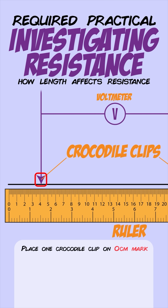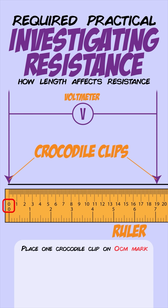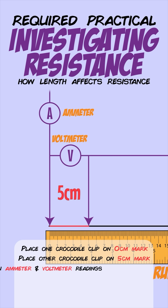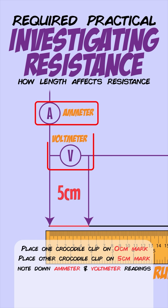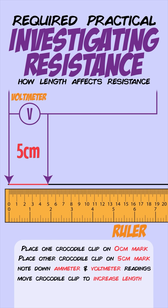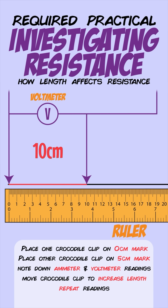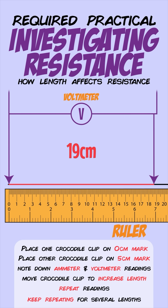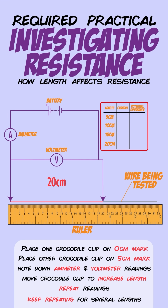First, place one crocodile clip on the zero centimeter mark of the ruler. Then connect a second one on the five centimeter mark to test the resistance of five centimeters of wire. Note down the ammeter and voltmeter readings to give you the current and potential difference. Then move the crocodile clip to a new length such as 10 centimeters and repeat the process. Keep repeating this for several different lengths so you have multiple current and potential difference readings.